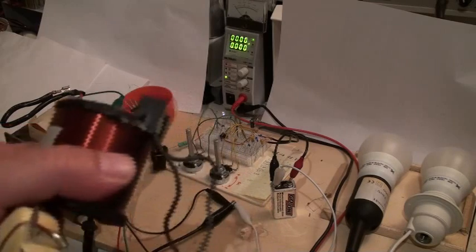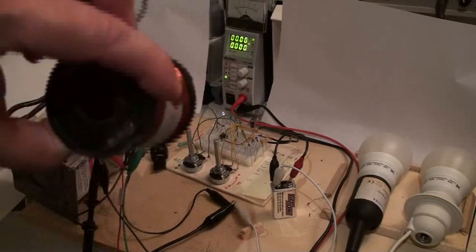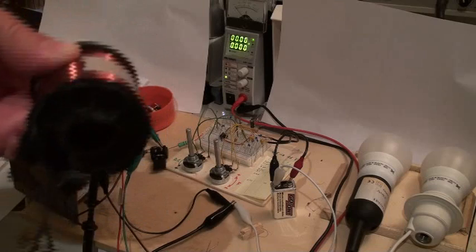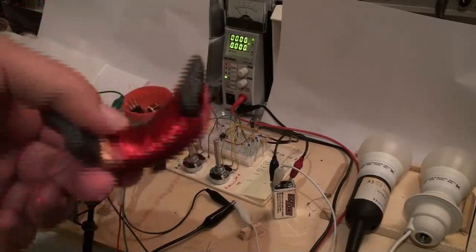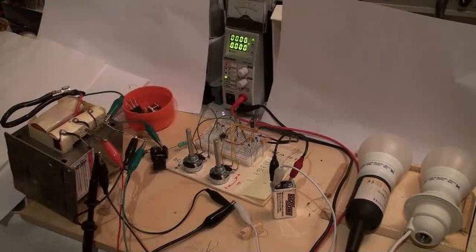Another coil here is this one — it is 3.7 ohms, a coil from an electric hammer — works very well. And finally, I tested this one here, which is half a yoke from a TV from an old experiment, and it works also very well, no problem. So the coil is not a big problem; you have to test everything, you can do everything you want.